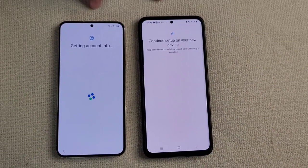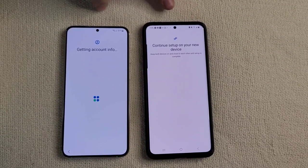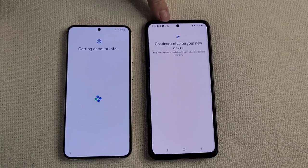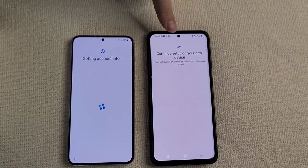Going through setup here, it prompted automatically from a phone that was nearby. It confirmed and we scanned the QR code with this phone from the old phone, and now it's going through some of the setup using information from the old phone.